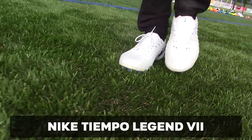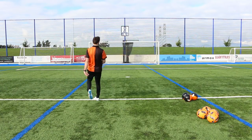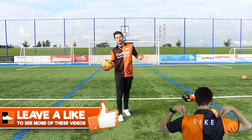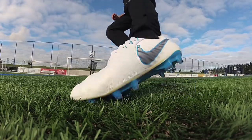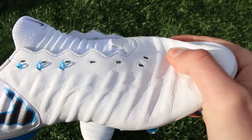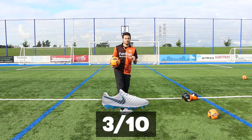Now on to the Nike Tiempo Legend 7 — this is different to all the other boots in this video because it's K-leather. K-leather upper and a low-cut design. The Tiempo Legend 7 is by far the most comfortable boot I've worn in this video — by a country mile. It's got K-leather, it fits like a glove. The laced version is just perfect. But the laceless version has that Flyknit tongue — it provides some compression and has a Flywire cable. Without laces the Flywire can't work and the compression tongue can't really work — the whole boot is pretty much pointless. If you buy a leather boot, you have to have laces. Hence why I give this a rating of 3 out of 10.